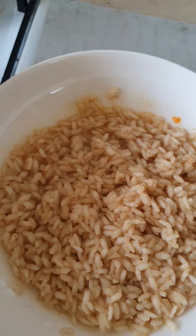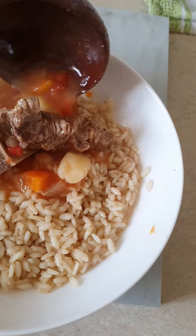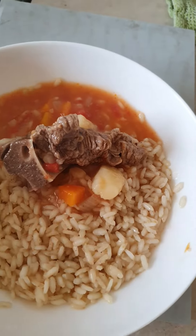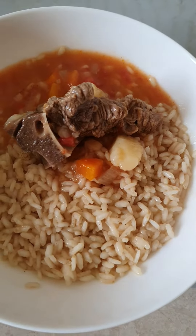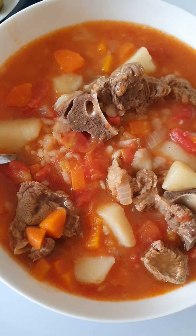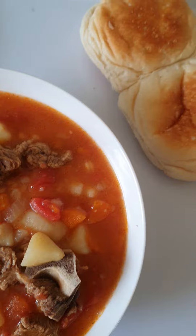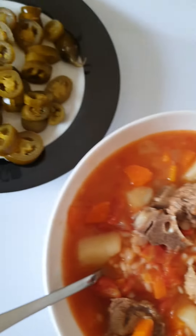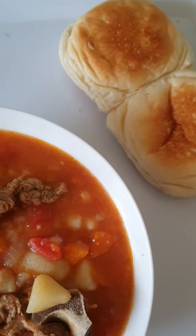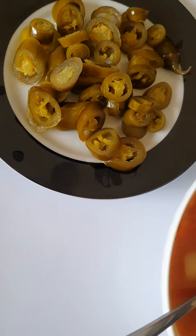So the rice is cooked — now empty the goulash on top. Nice and easy. That's my dinner tonight, here in my sister's kitchen. I'm gonna eat some bread, some mini hamburger rolls, and some jalapeños, which I like as well.